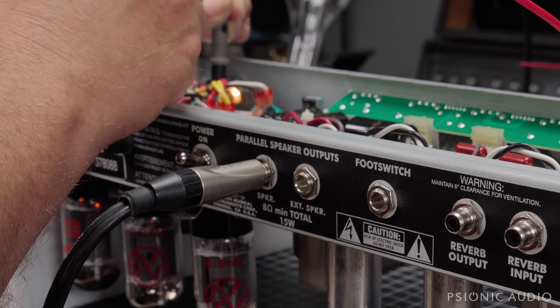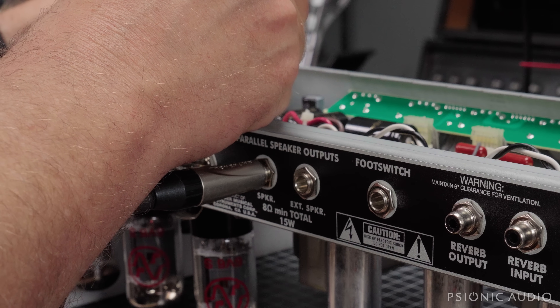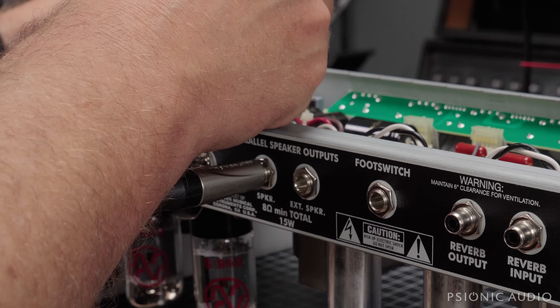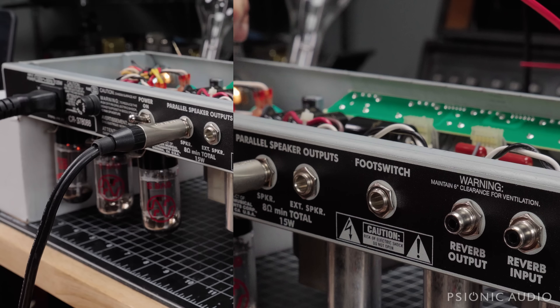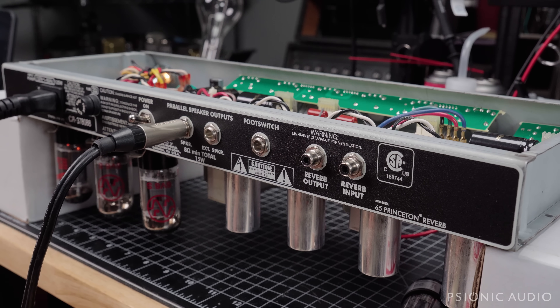At the grid we've got negative 41.8 volts. The plate is 440 volts, and the screen is 432 volts. As you can see, the screen voltage in a Fender is not much lower than the plate voltage, though in the Princeton there's less current than in the Deluxe Reverb.